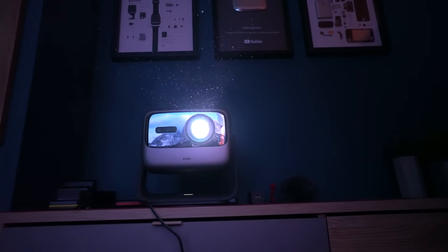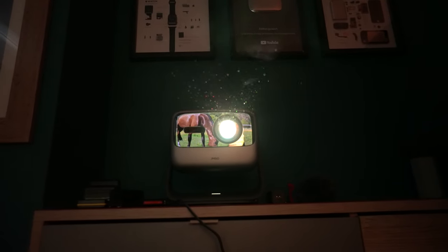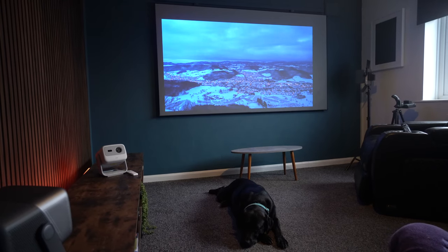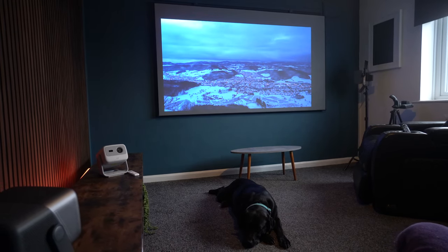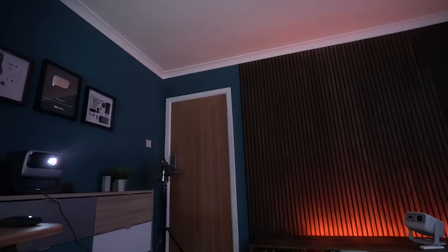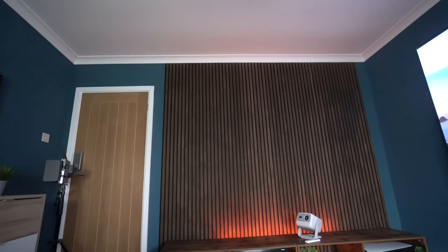The N1 Ultra 4K is incredibly bright. There is a little change in its measurement though — when it first came out it said 4,000 ANSI lumens, but that's since been revised. It's now measured in CVIA lumens, which is the Chinese equivalent, coming in at 2,200, whereas the N1 is 800 CVIA lumens.